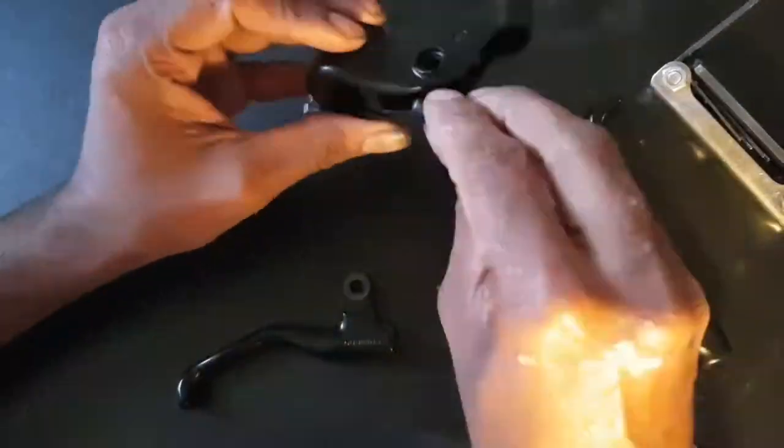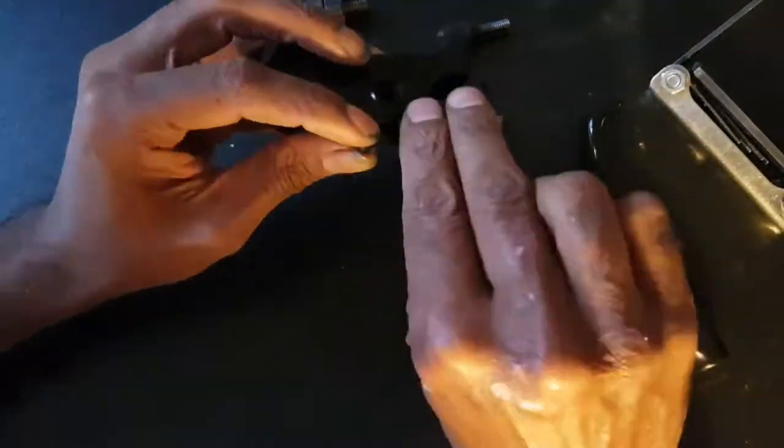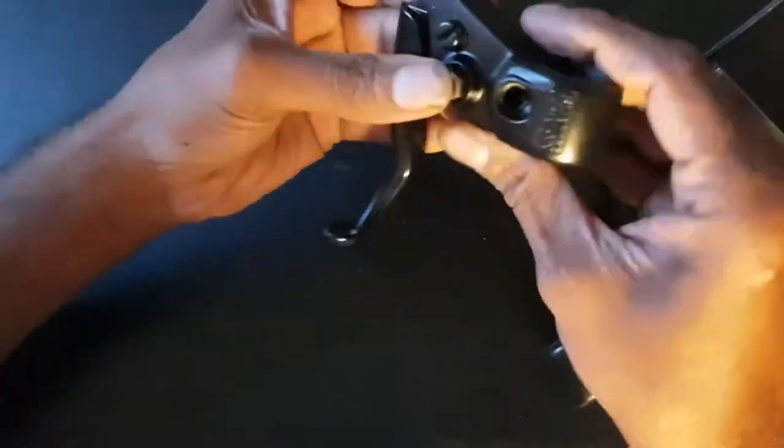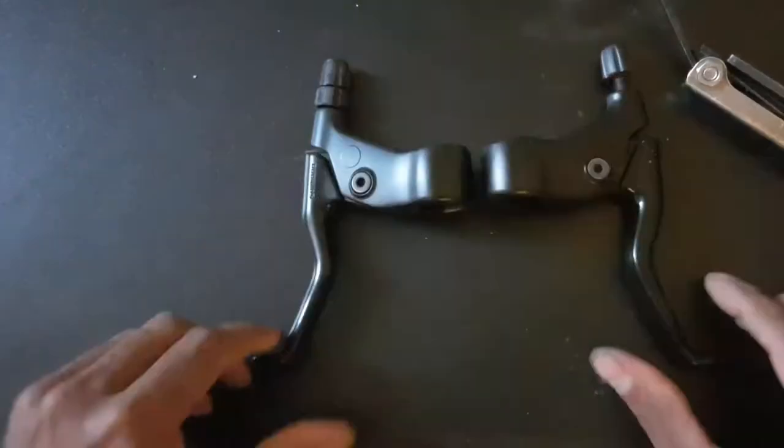I spent a lot of time on this project taking old bike parts apart, cleaning them, polishing them, putting them back together, and I found it very therapeutic.